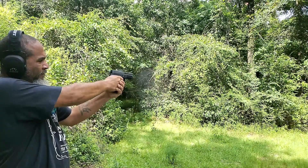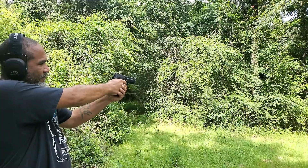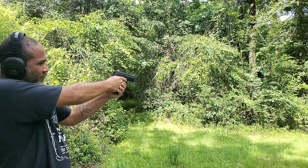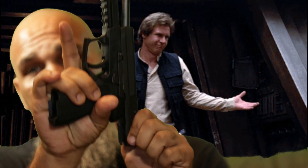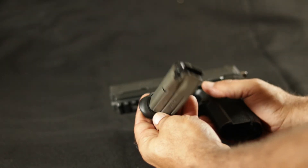Full size, 3.9 inch barrel, 7.4 inch overall length, about an inch and a half wide, 15 plus 1. And just in case anybody's curious, nothing in there. 30 ounces unloaded. The 9mm comes with a 15 plus 1 capacity with the standard magazines.